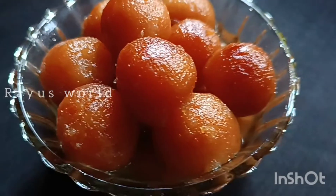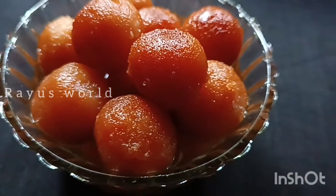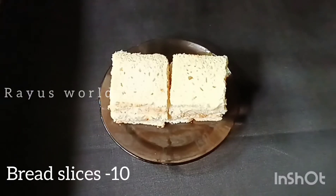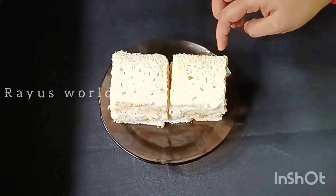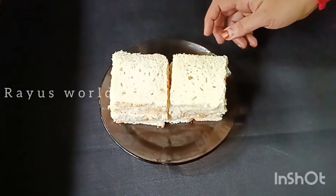I will add the ingredients for the cup bread. It's very easy to make. I will add a white color ingredient to it.